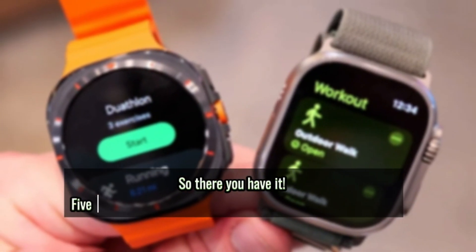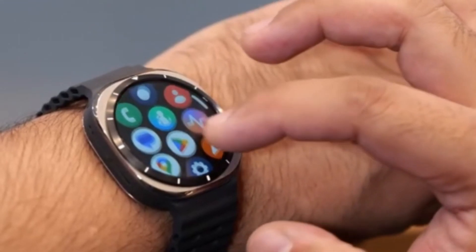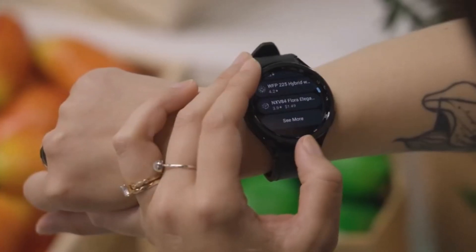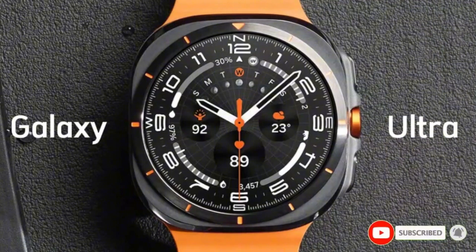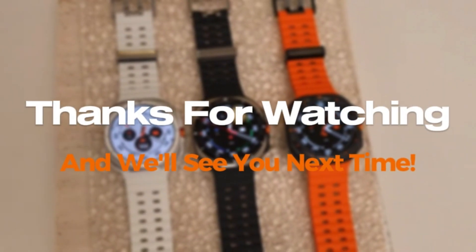So there you have it — five reasons why the Samsung Galaxy Watch Ultra stands out, even amidst the design comparisons. It offers a bold design, unmatched performance, improved GPS tracking, a personalized health assistant with Galaxy AI, and a ridiculously bright display. If you're looking for a powerful and feature-packed smartwatch, the Galaxy Watch Ultra is definitely worth considering. Thanks for watching, and we'll see you next time.